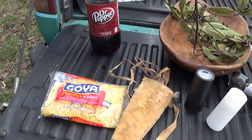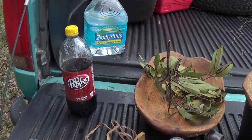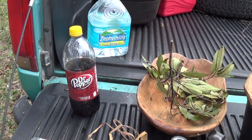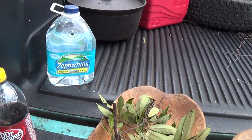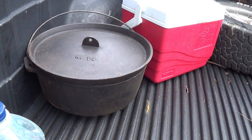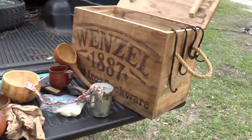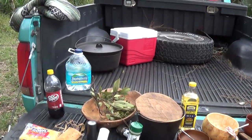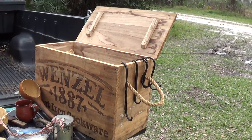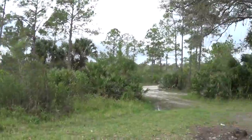This is some pasta I picked up for a video I'm fixing to do here shortly. No, I don't carry Dr. Pepper, but it's handy to drink. I always carry a little bit of water. And that is a very large Dutch oven. So that's basically about what I carry in that box — except for the Dutch oven — when I'm out and about on the road in the woods.